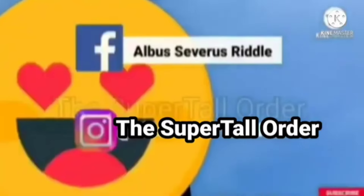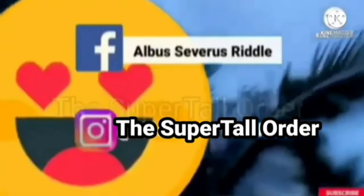My Facebook ID is Albus Severus Riddle and my Instagram ID is The Super Tall Order.